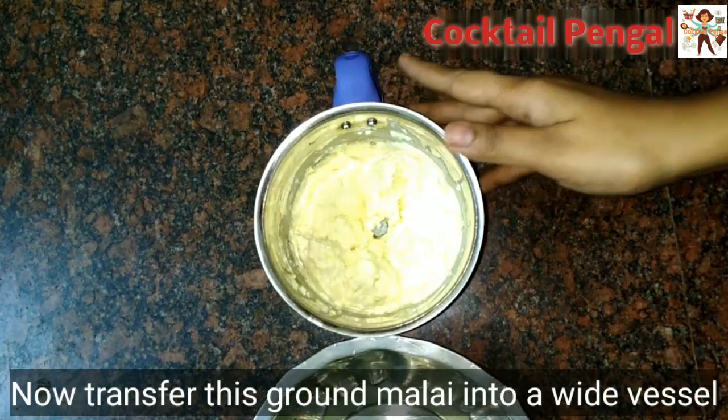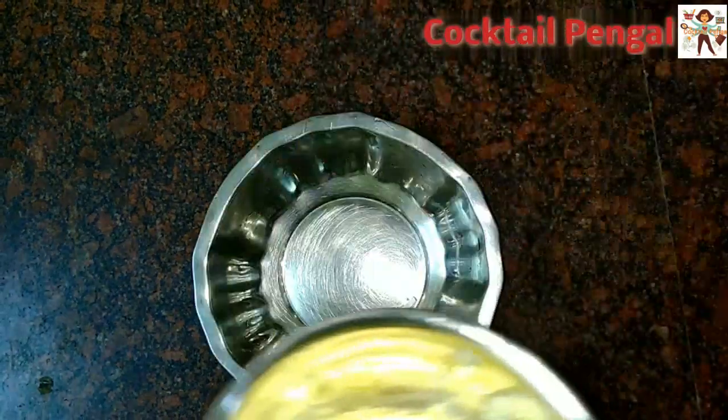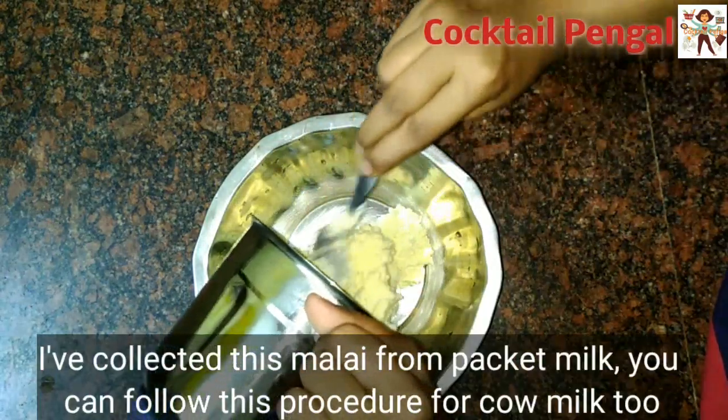Then we will grind the pulse and grind it well. Now we add it in a bowl. When we freeze it, we will transfer it to the bowl.